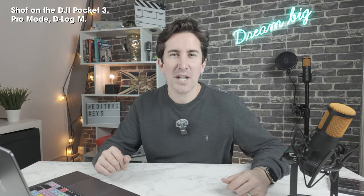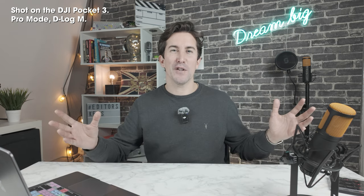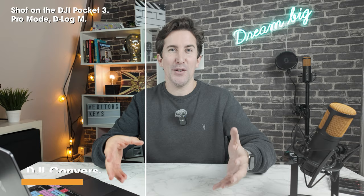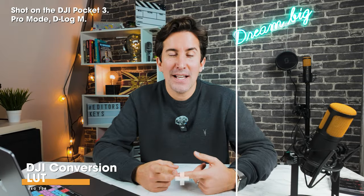So now you are watching us on the DJI Pocket 3. What do you think of the footage? I think this looks pretty good. The quality is really, really good for a camera of this size and this price.